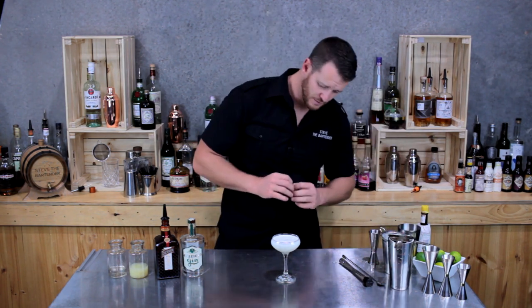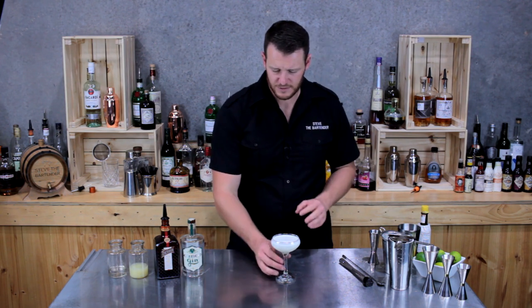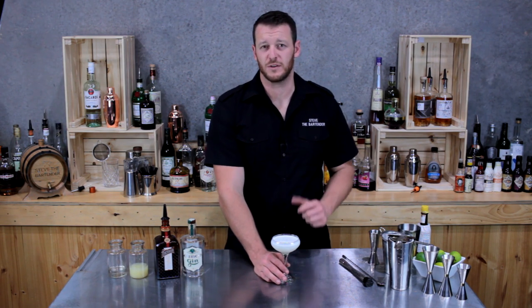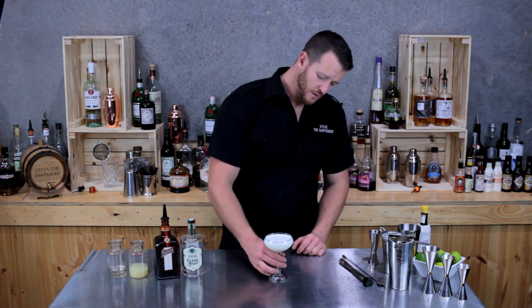I'm not going to garnish it — I think it looks beautiful as it is. It's nice, velvety smooth, with a really thick sort of egg froth on the top. But if you were to garnish it, I'd probably use an orange twist. But there you have a white lady. Cheers.